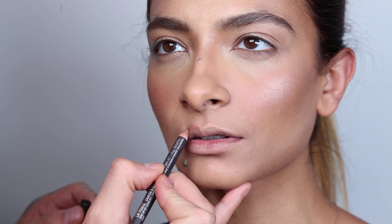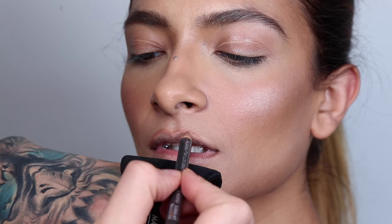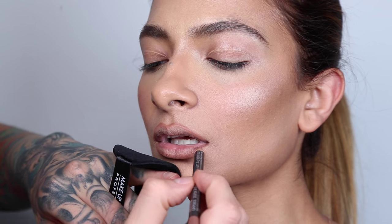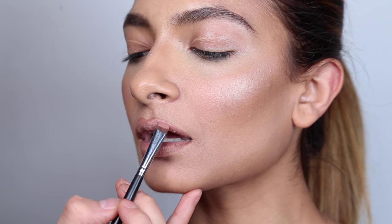With a new lip pencil, I'm going to line the lips. One thing about these Kardashian inspired looks is those overdrawn lips, so I'm going to draw on the line and then slowly start to draw above it — this is going to make the lip look fuller and give it more of a pout. For lipstick, we're using Dose of Colors in the shade Poise, one of my go-to nude lip colors, applied with a flat brush.